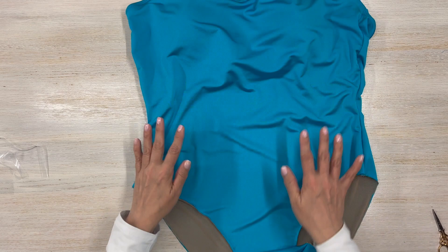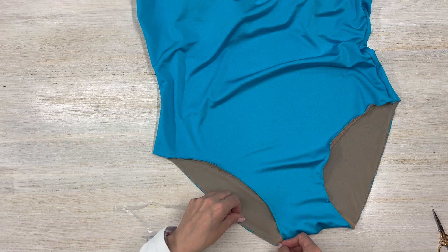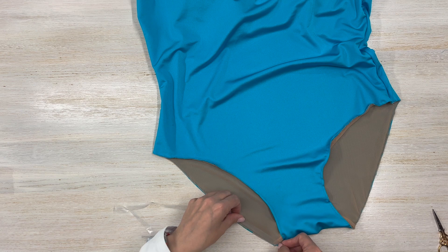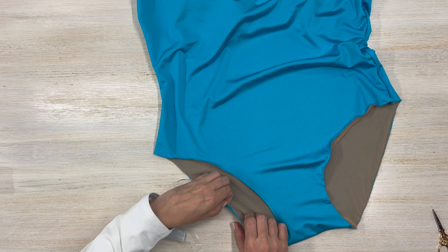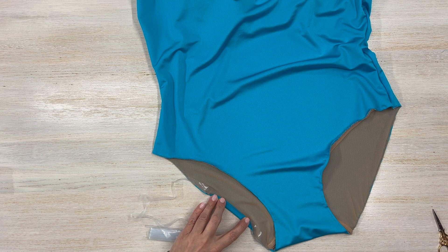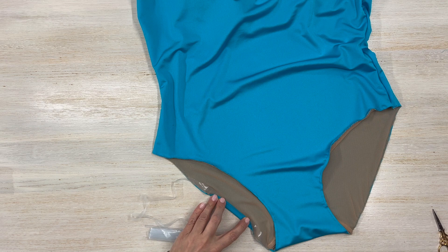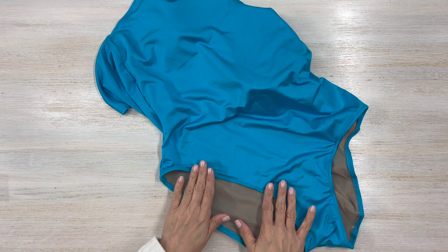I went ahead and attached and enclosed my elastic on both sides of the underarm seam. Now do the same thing for your leg openings. Grab your elastic and start at the crotch seam, do your zigzag stitch all the way around, and overlap your elastic by about two centimeters or three-quarters of an inch. Once you do that, fold to enclose the elastic — same way as we did the underarm seam — and zigzag stitch again. Do that for both leg openings. I went ahead and added the elastic on both leg openings.